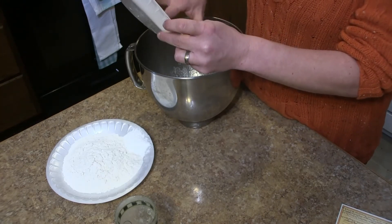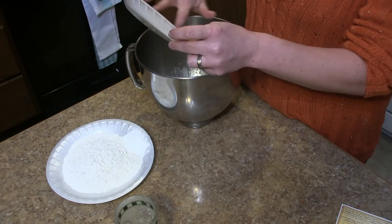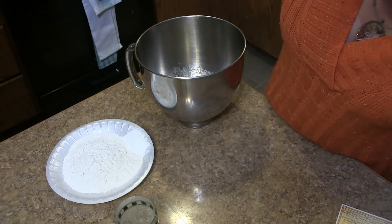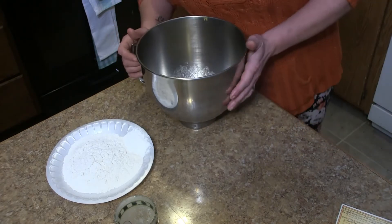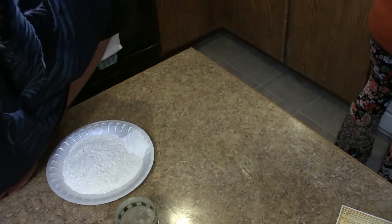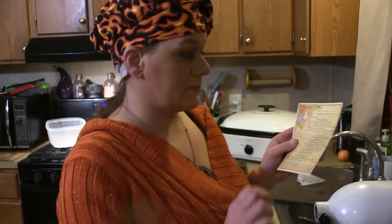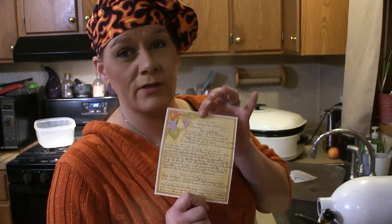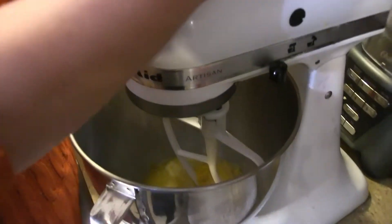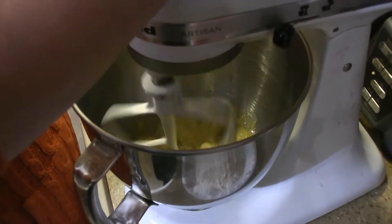It was my first time ever zesting a lemon! I knew what a zester was, I just had never done it myself. I'm going to bring this over to the mixer — old school cheat sheet, these are our family recipe cards. We're putting them on the internet so they're no longer family recipes! We're going to mix this up first.